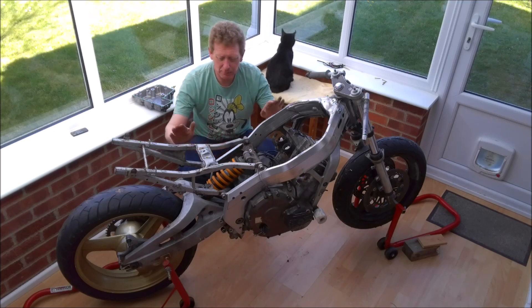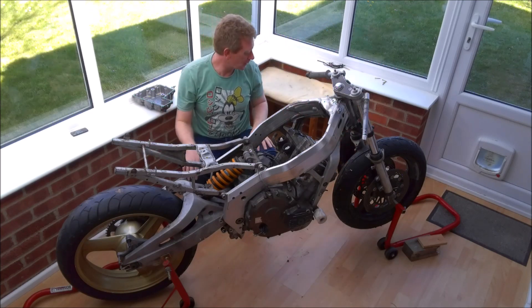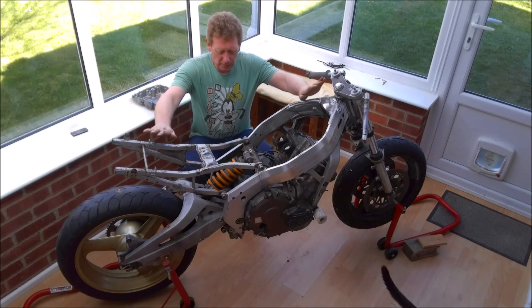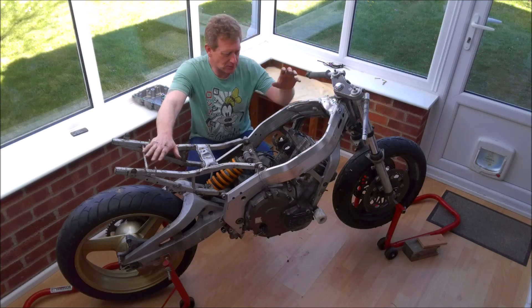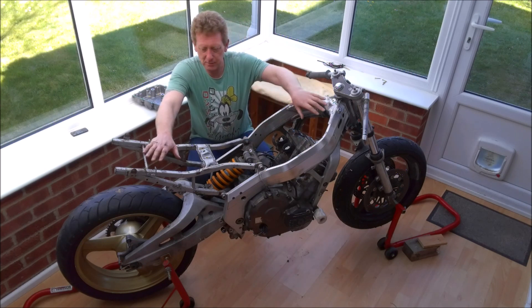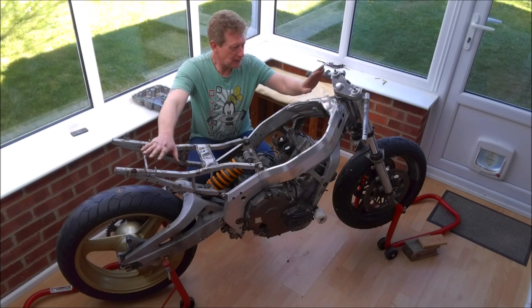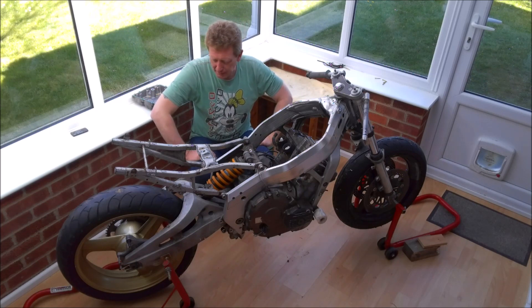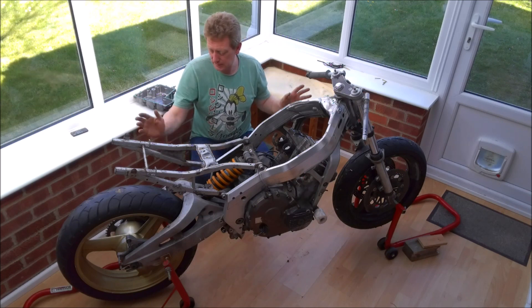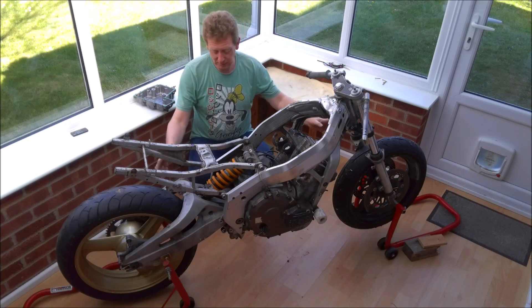I've moved the pit bike out of the way and pulled the little CBR 400 out onto the paddock stands. Whilst you've been away, I've taken the radiator off along with all the coolant hoses and thermostat housing, and I've also disconnected and removed all the wiring loom — we'll look at that in more detail in a future video. We're at the stage now where really the only thing left to remove is the suspension and then the frame from the engine. The bike's up on paddock stands, which is fine for taking the wheels off, but we can't actually remove the suspension whilst it's still sitting on it.